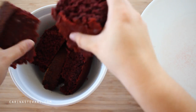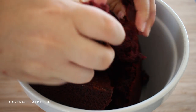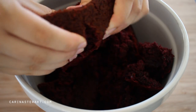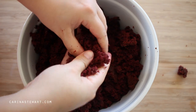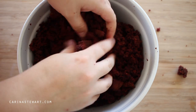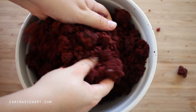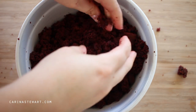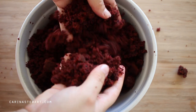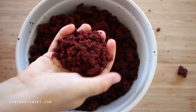Once you've baked your red velvet cake and it's been left to cool, we can start to break it up. Do this into a large bowl by breaking the cake into a few smaller pieces first, then using your fingertips to crumble up the pieces. This doesn't take too long — a minute or so — and it's quite fun to do. If you are low on time, you can actually make the cake a few days ahead to speed up the process. Toss all of the crumbs together with your hands, then reserve a handful of crumbs to decorate the truffles later on and set the cake crumbs aside.